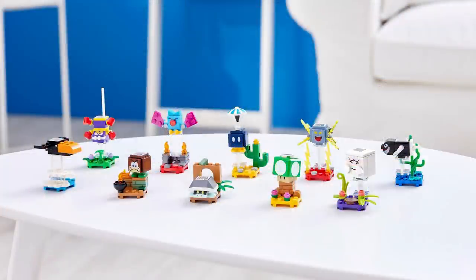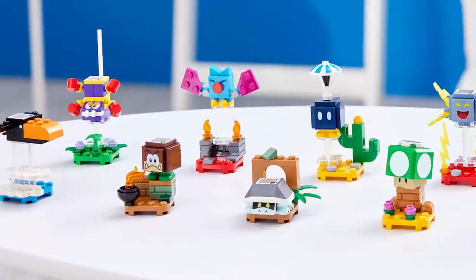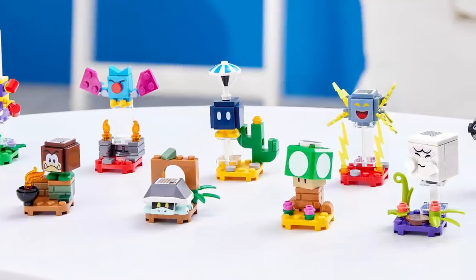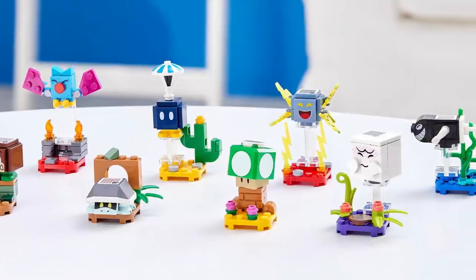Also in the same theme, there's a Series 3 character pack on the way, set number 71394. They will most likely be priced at five bucks each. In this pack there's going to be a 1-Up Mushroom, Boo, Bonnie Beetle, Galumba, Prober, Torpedo Ted, Amp, Parachute Bob-omb, Swoop, and Scuttlebug.